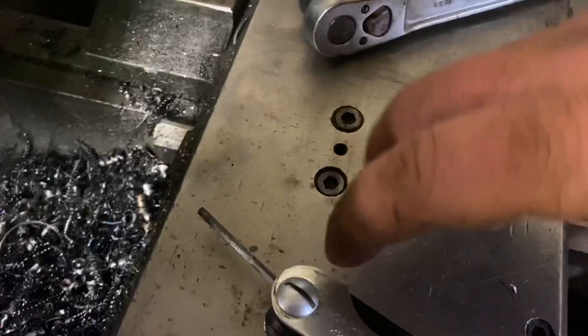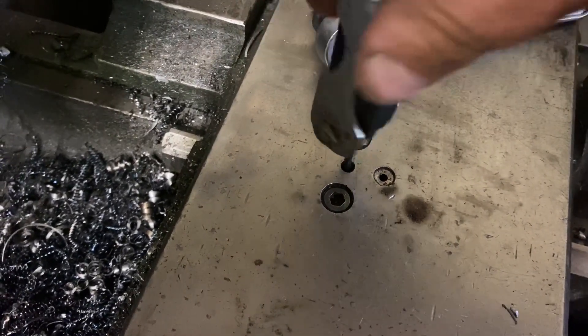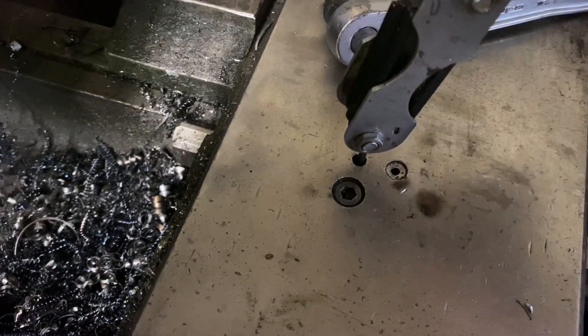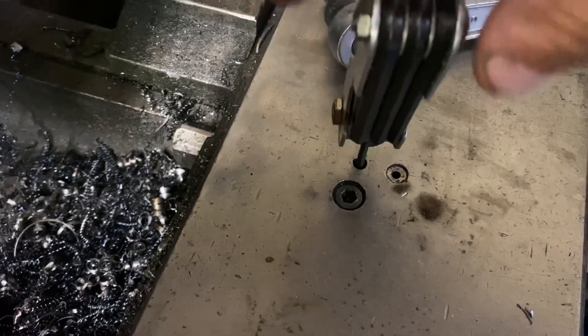So then what we'll do is take our Allen wrench — get it in there, it turns nice and smooth. I cleaned it out with brake cleaner, then blew it out with air, then put some lube down there. It's turning nice and free.